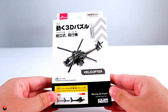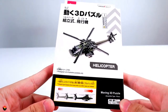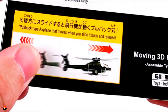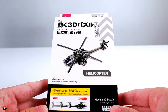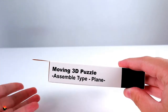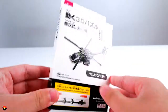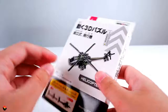Alright everybody, so here is the Helicopter 3D Puzzle, and here's the front of the package. One thing I found interesting — I'm not sure if this is a translation error — but it says 'pullback type airplane.' I'm no expert, but pretty sure a helicopter isn't equivalent to an airplane. And on the other side it says 'moving 3D puzzle, assemble type plane.' I would have said 'aircraft' instead of 'plane,' because technically a helicopter is not an airplane, but that is whatever. Here is the back of the box — let's go ahead and open this up.